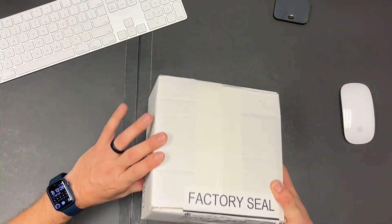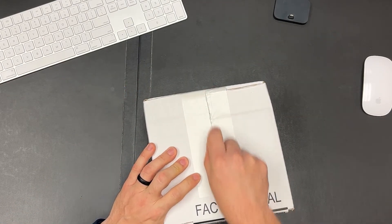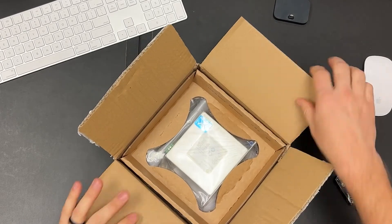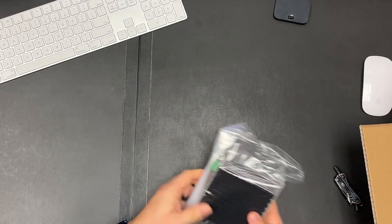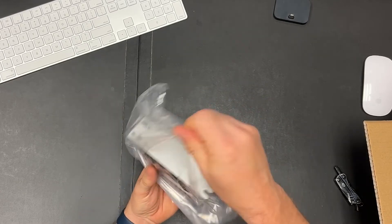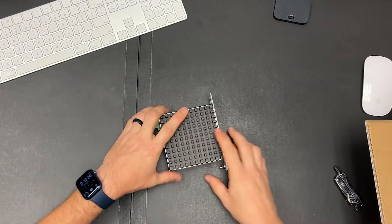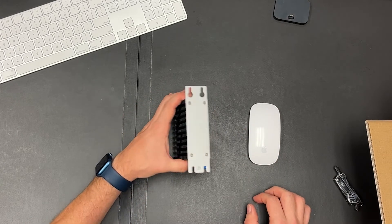Move my keyboard and mouse here. You can see we've got the factory seal, the 6300T. You can see the size of this 6300T is very compact. Once we take it out of the bag, you can see just how small this ThinClient is. If you look at it next to the mouse, it's just tiny.